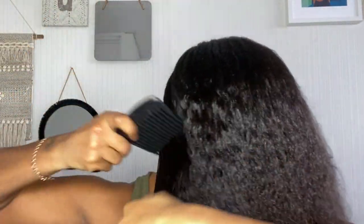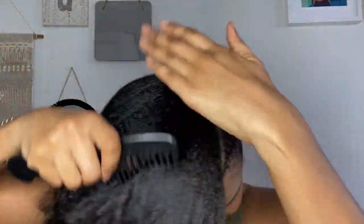This side was slightly more tricky for me because there was a lot more hair on this side — this section is bigger — and also the position where I start the plait was a bit awkward.